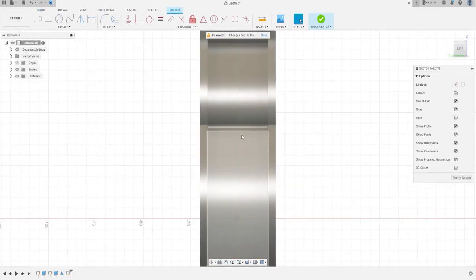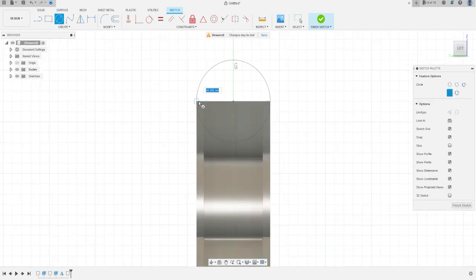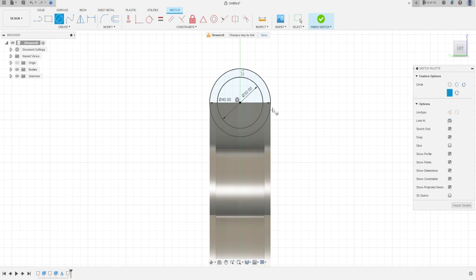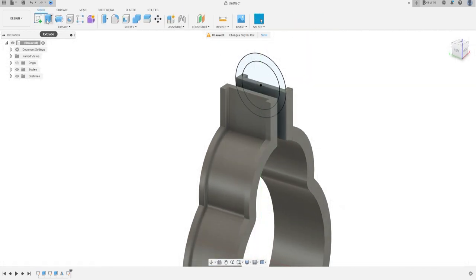Now go to Create Sketch and select this face to make a sketch. Select Circle, click here at the midpoint, make a circle with 40 millimeters, press OK. Click another circle here with 30 millimeters, press OK. Finish the sketch and go to Extrude.